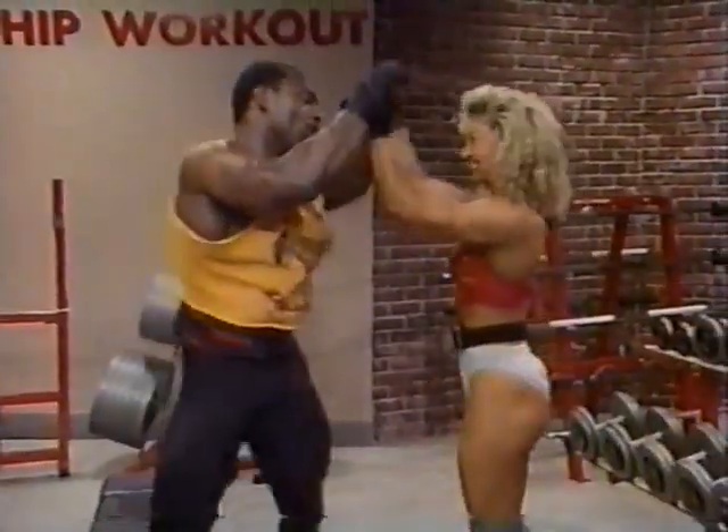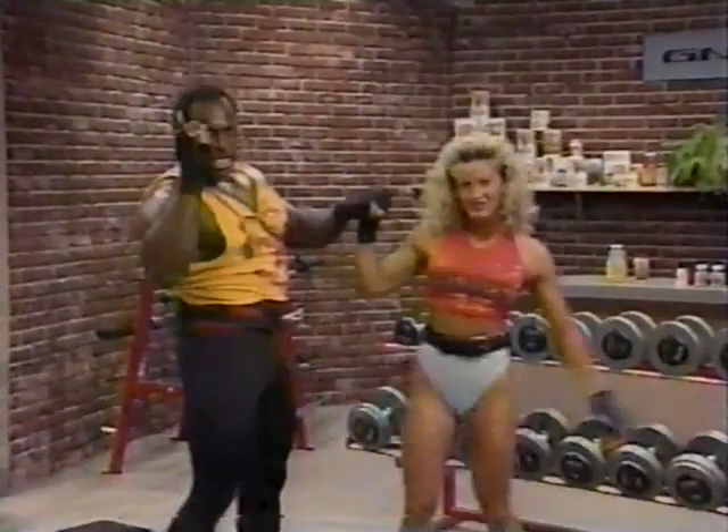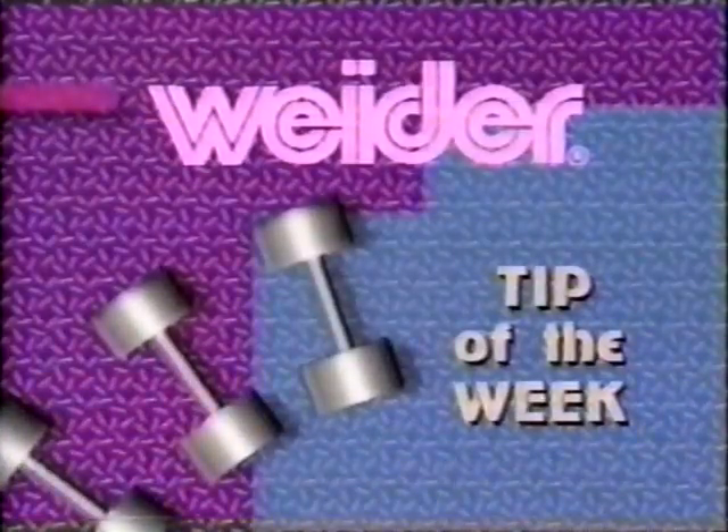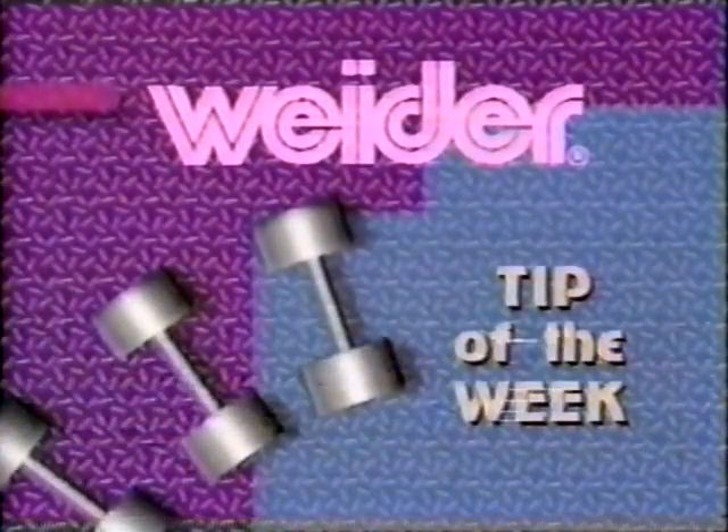I think we're going to wrap it up. Alright, see you guys later. Stay tuned for more of Lee Haney's Championship Workout. The Weider Tip of the Week.